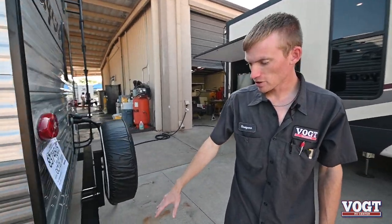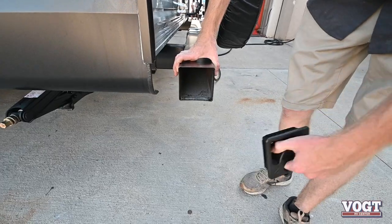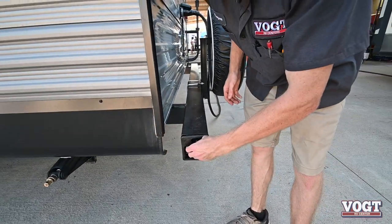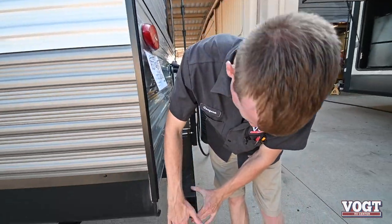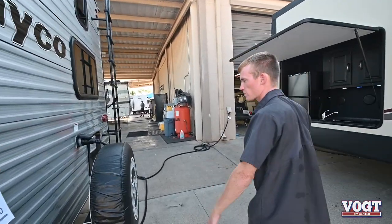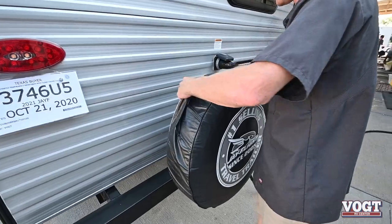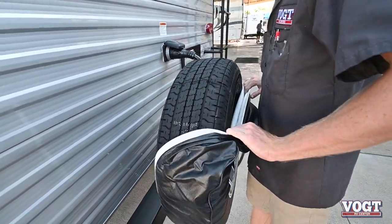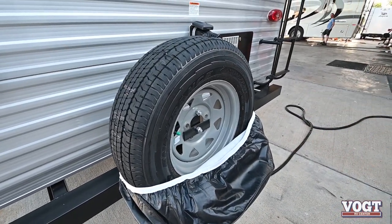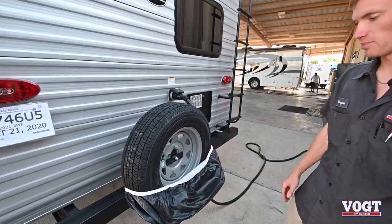Moving on to the back is our bumper that has storage in it for your sewer hose. These bumper caps come off — just squeeze and pull. Some hoses fit and some don't, so you just have to check the hose before you buy. And then we have our spare tire on the back — full size spare, not a little bitty donut spare. It's ready to go at 80 PSI.